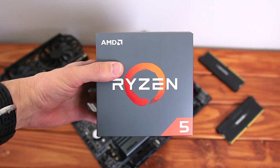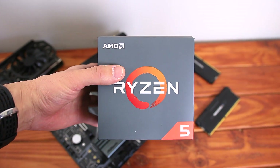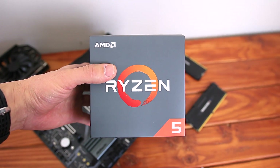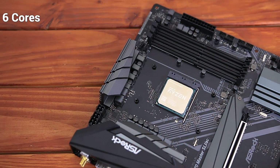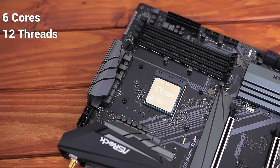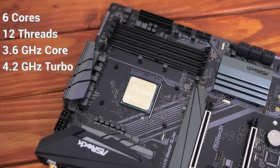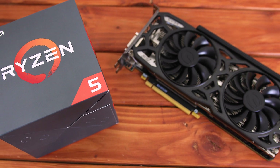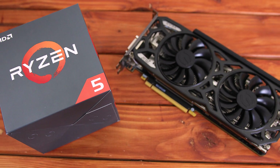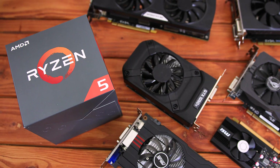The Ryzen 5 2600X is one of four new Ryzen 2nd generation CPUs that just launched, and in my opinion it's the perfect sweet spot for budget gamers. For just $230 you're getting a 6-core, 12-threaded processor with a base clock of 3.6 GHz and a turbo clock of 4.2 GHz. We've already seen what this CPU can do with something high-end like a GTX 1080 Ti, but in this video we're going to see how it pairs with budget graphics cards.